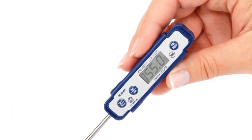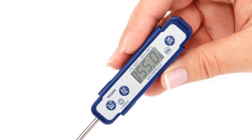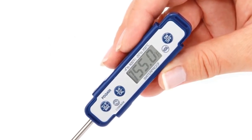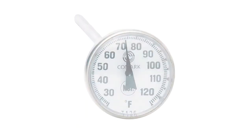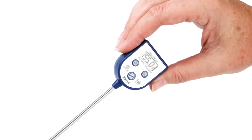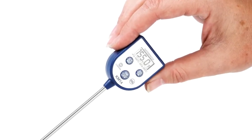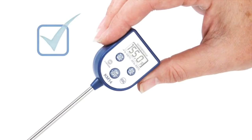As a general rule, temperature measurement devices should be regularly calibrated in order to prove their accuracy. Comark has a number of pocket digital and pocket dial thermometers that can be calibrated to ensure accurate temperature readings. The goal of the calibration is to verify that the displayed reading you're getting is an accurate one.